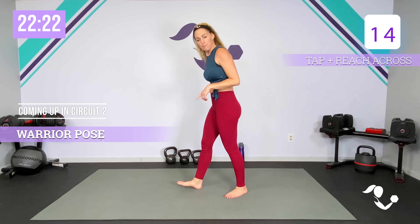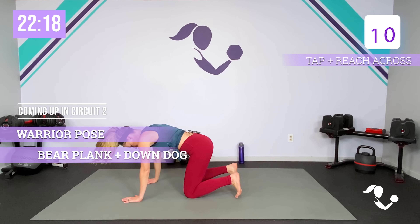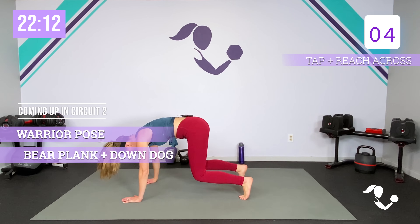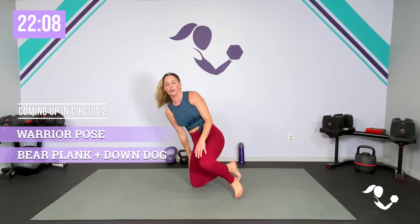Then we're going bear plank to down dog. If you need to stay on your knees, you're just going to keep it here. Engage that core, push it up, slowly down. If you're able to, you're going to hover those knees up so we get a little more core working. So: legs, cardio, arms and core and cardio. We'll start on the right side. Warrior — here we go.